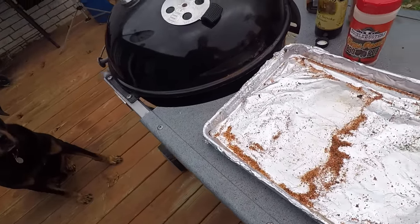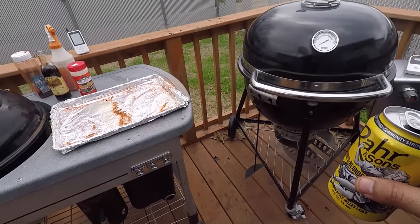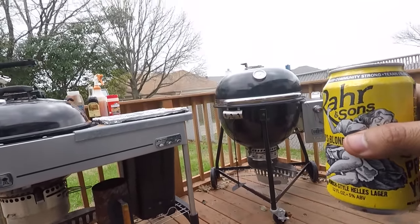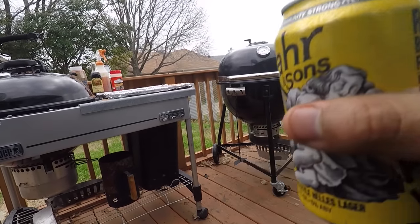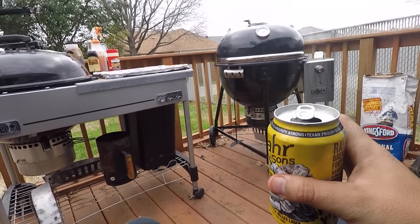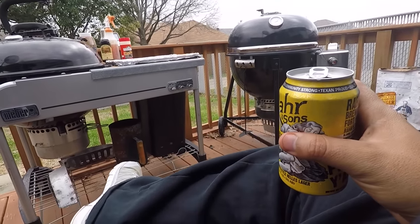All right, everything's on there. Got the rub done, everything's over there. Let's close it up — boom. Get it back up to temp, open the vents up just a little bit. We'll watch it rise. Stay tuned. In the meantime, we're going to sit back, relax, and have a beer.